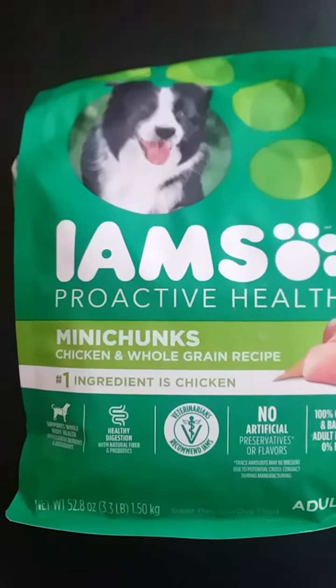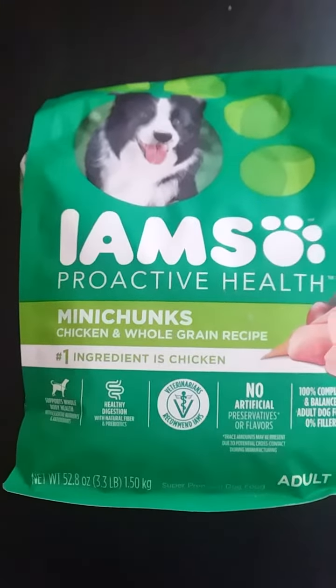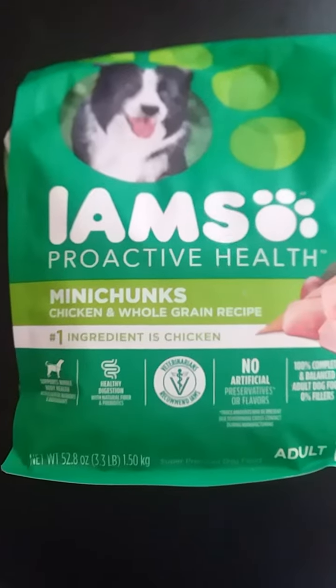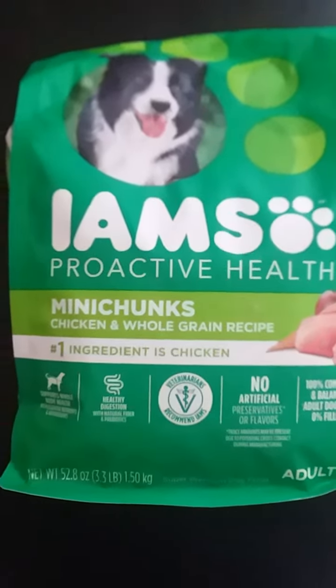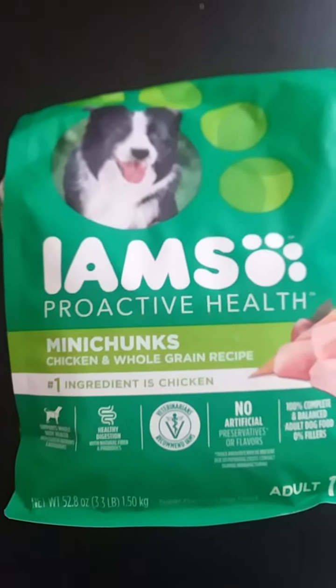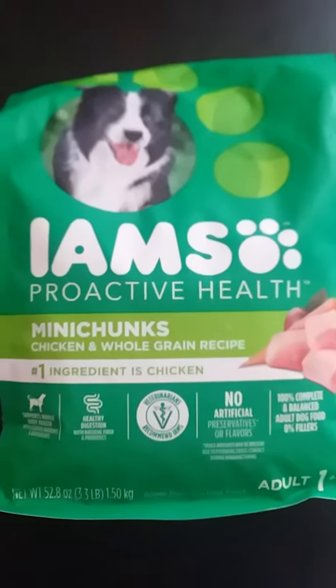I needed some dog food for my dogs and I was able to get the Iams Proactive Health Mini Chunks Chicken and Whole Grain recipe. The price has been going up — it was like $10 something at Dollar General — but they had it on sale for $9.50. My dogs really do like this. I tried some of the cheap stuff at Dollar Tree when I was in a pinch and they wouldn't even eat it.